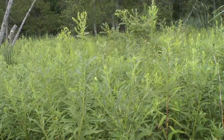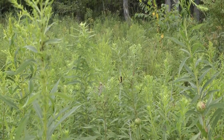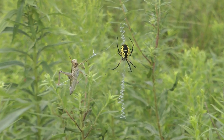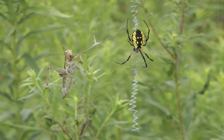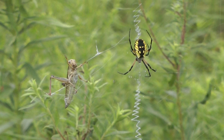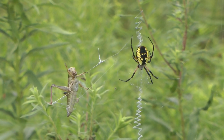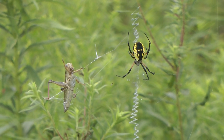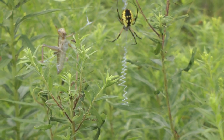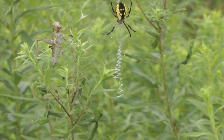A grasshopper jumped and landed in the spider's web, and now the spider is going to eat. When I walked away the spider jumped on it already and started wrapping it up. Look at that weave that it made in its web — it strengthened the web. That's cool.